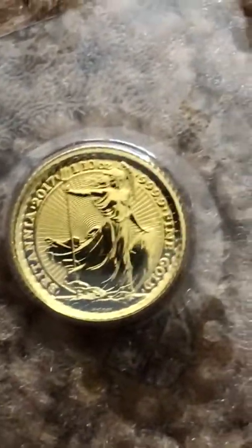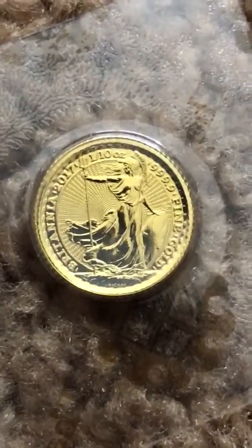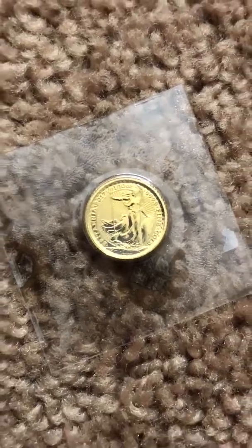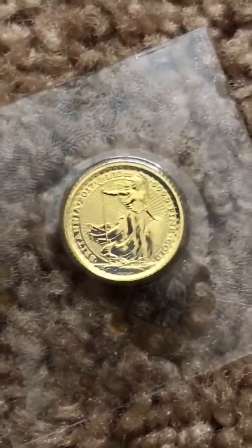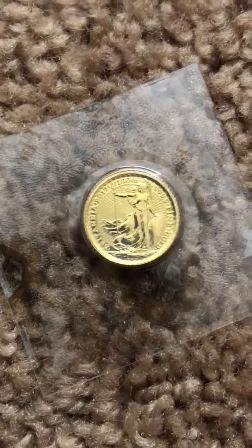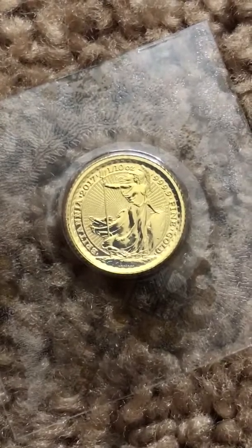The Britannias are so nice. From all the videos and folks I follow, everyone seems to be satisfied. I knew the one-tenth was a good deal. I want to say thank you to MCM — 100 percent satisfaction and perfect results every time I've ordered with them. A-plus on any grade.